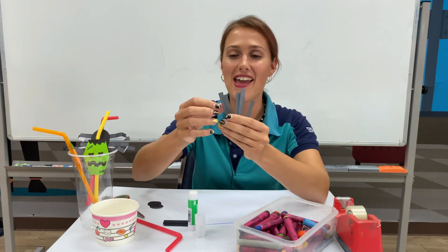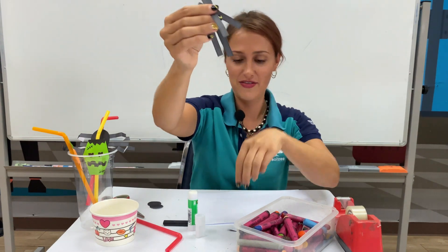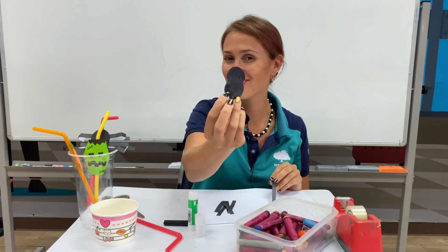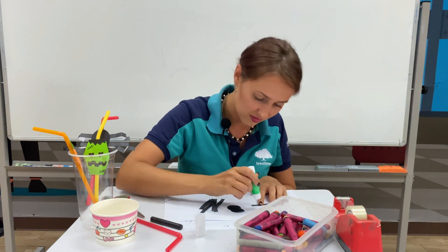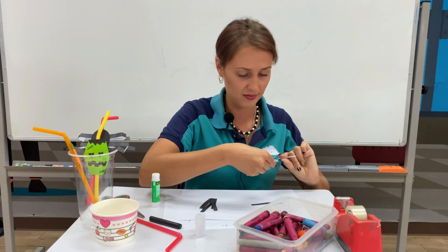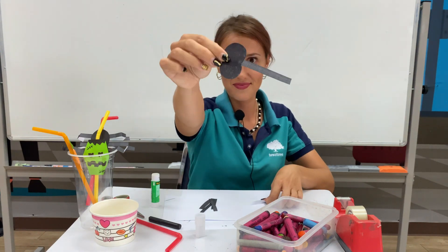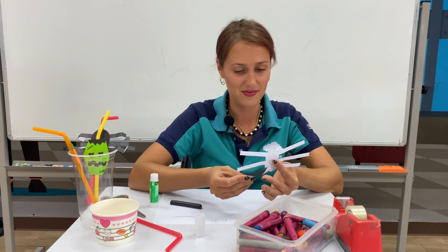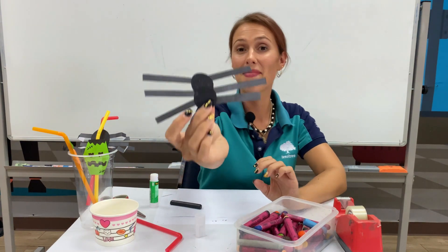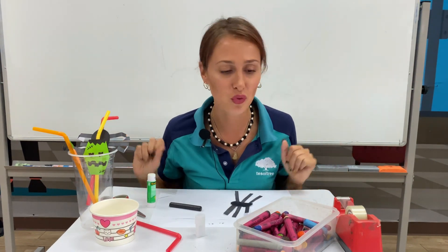Okay, I'm finished. I have one, two, three, four, five, six legs. Now it's time to glue the legs on the body — just like this. Okay, my spider is almost finished. It only needs two more eyes. Let's make some red eyes.